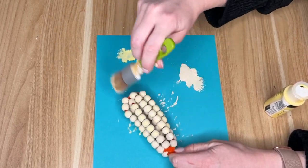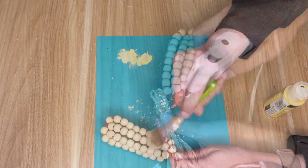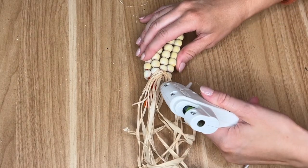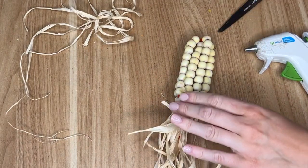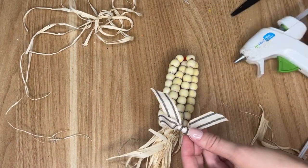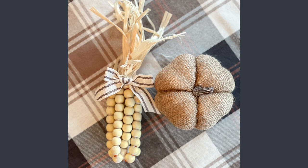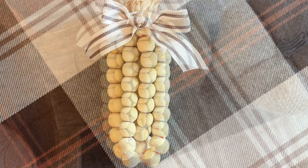You can paint this whatever color you want — do a gradient to look like candy corn, or darker reds and burgundies for a Thanksgiving look. I went traditional and painted mine with some lighter yellow paint. To give the corn a fake husk I hot glued that material to the top, and lastly I added some farmhouse ribbon from the Dollar Tree — hot glued to the base of the corn and the top of the husk.